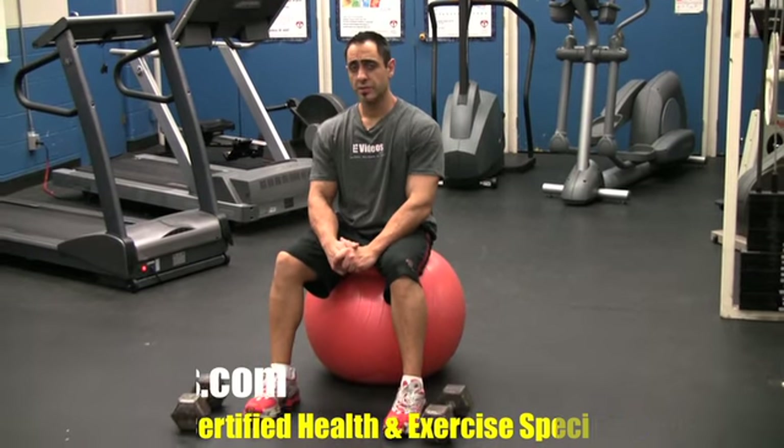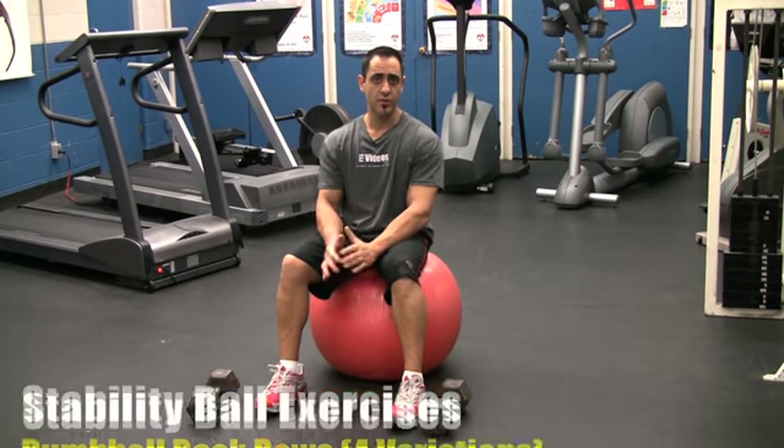FTSvideos.com. Jay Marks here, Health and Exercise Specialist. Some stability exercises for your back — I'm going to show you a few variations.